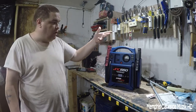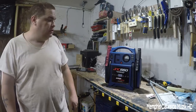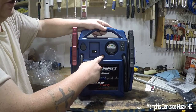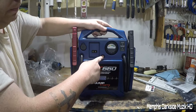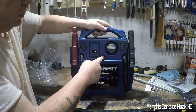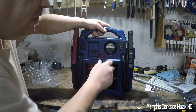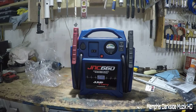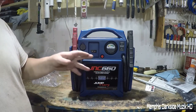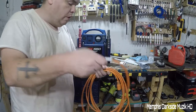Let me give y'all a quick little tour of this. Right here, you press this button and you get this display — it shows DC volts. Right here you have charging complete and charging status indicators. What I'm going to do right now is hook an extension cord up to this and charge it up. Got an extension cord right here — the shortest one I can find.